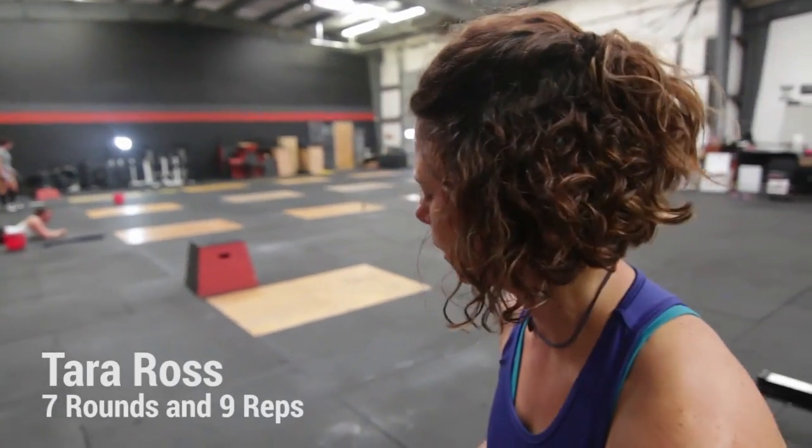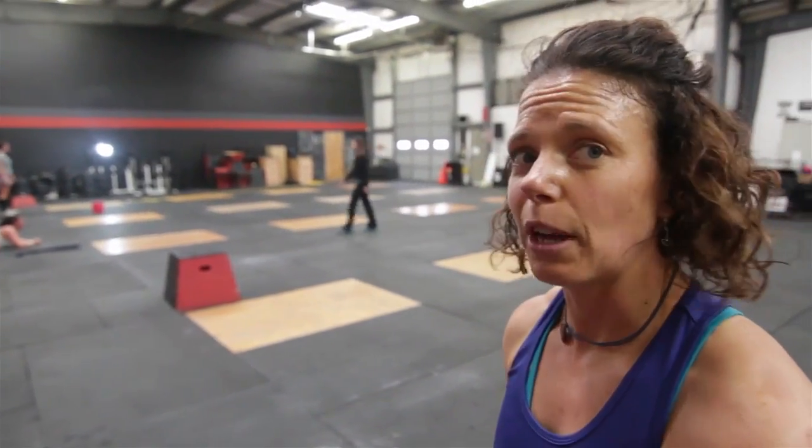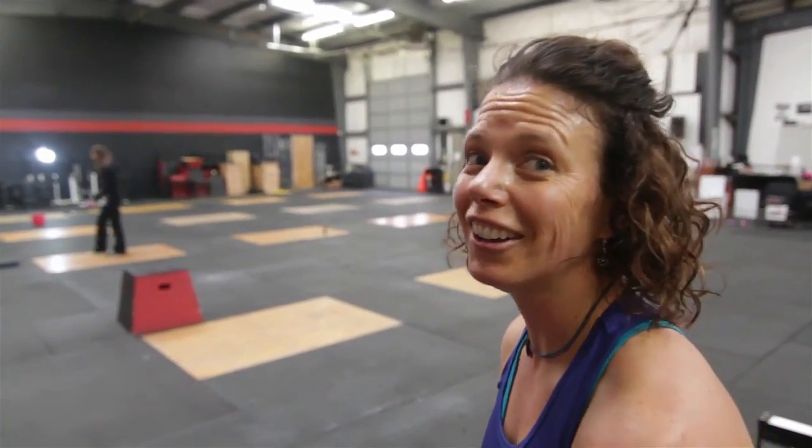PR — a whole round, a round of nine reps. I think my PR before was six rounds. Good day!